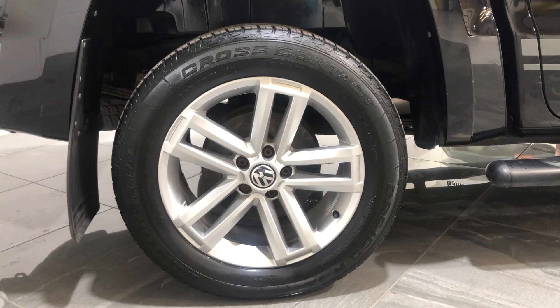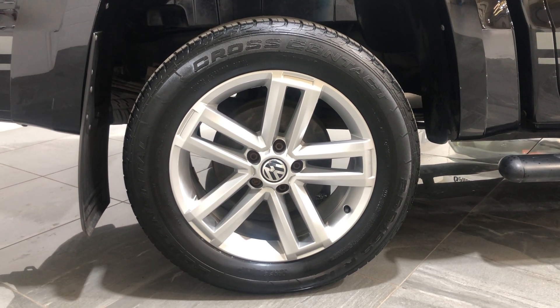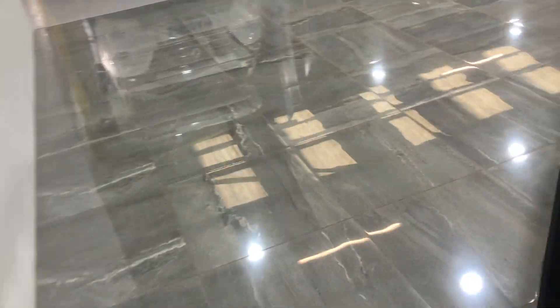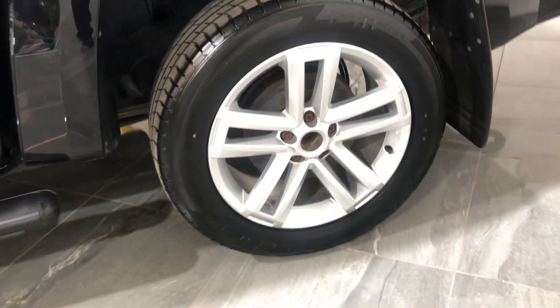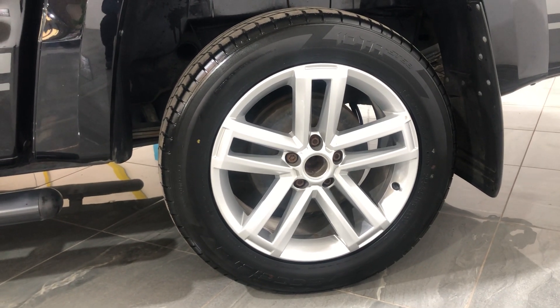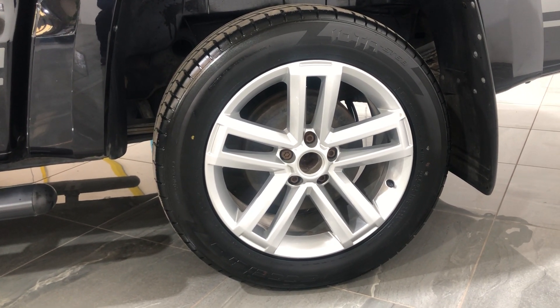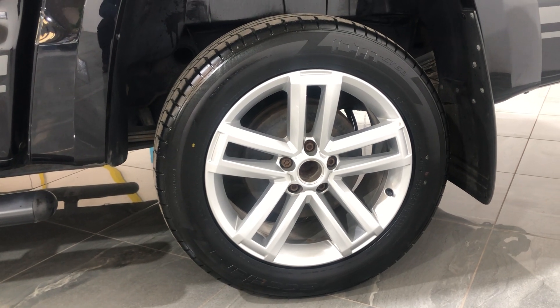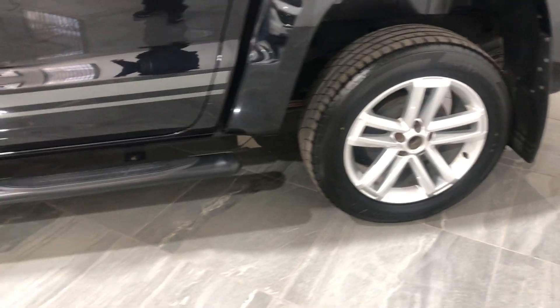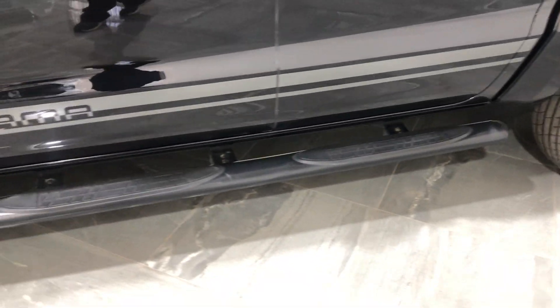Driver's rear wheel — there's no damage to the wheel, no curb marks, fitted with a really good tyre. Down to the passenger rear wheel — there's no damage to the alloy. There is a centre cap missing but we've ordered one, it's on its way. Fitted with a really good tyre, there's no damage to it.